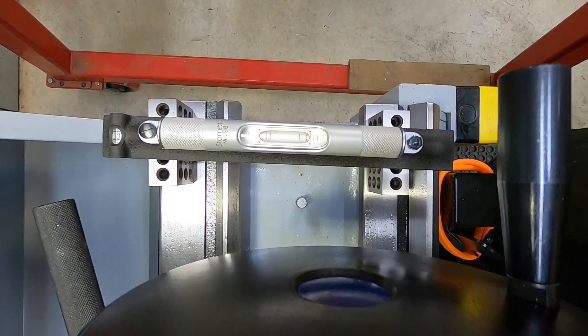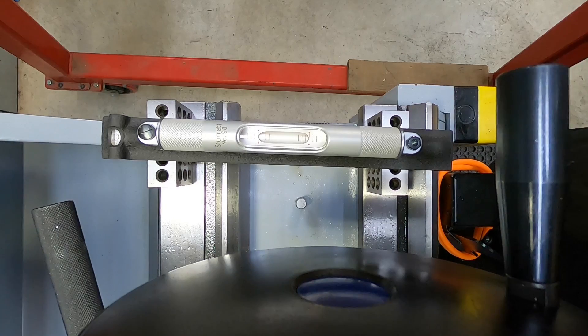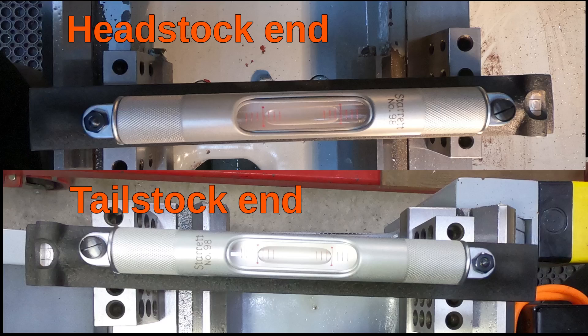Next I checked the bed leveling with the Starrett level. It had moved slightly over the year I've had it, so I had to spend a little bit of time fiddling around and getting it adjusted — I think I got it pretty close.